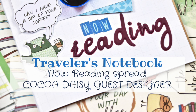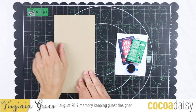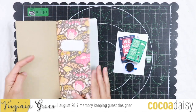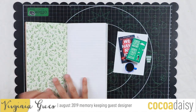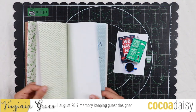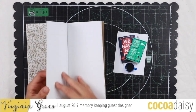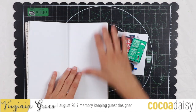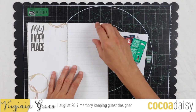Hi Scapi friends! Welcome back to my channel! Virginia here and today I'm super excited because I have some great news to share with you. This month I'm guest designer for Cocoa Desi — I'm super happy! And I'm going to use the marvelous book club memory keeping kits. First of all I want to thank Christine and Emily at Cocoa Desi for giving me this awesome opportunity. And thanks to you for being there — don't forget to follow me if you want to see what I create.